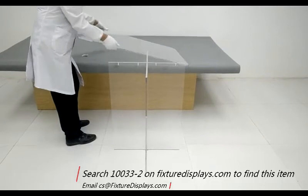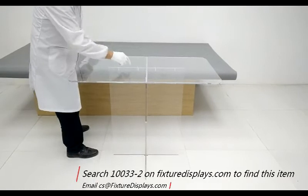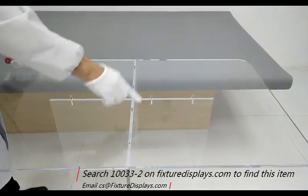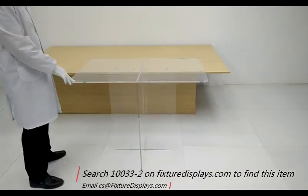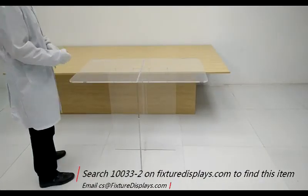Now once we cross the base, we're going to fasten the top to it. There are eight screws total. Remember, this is acrylic — the holes are pre-threaded. You don't want to over-tighten; you could break it. Do that carefully, just snug enough but not over-tightened.